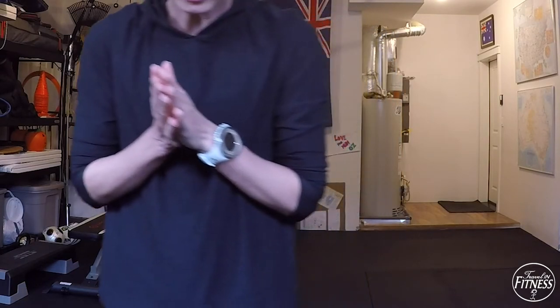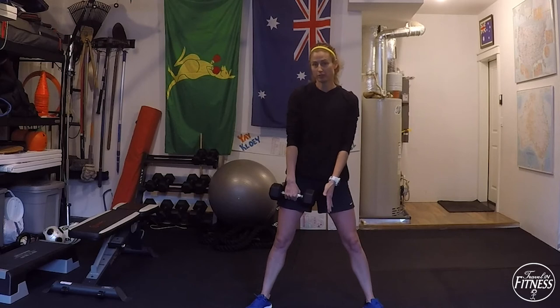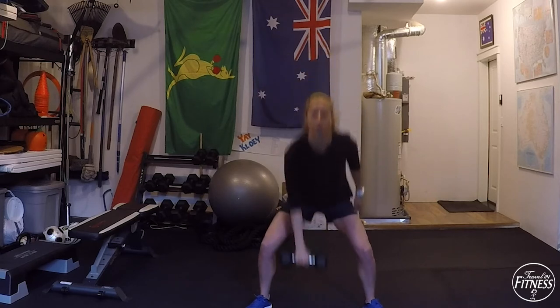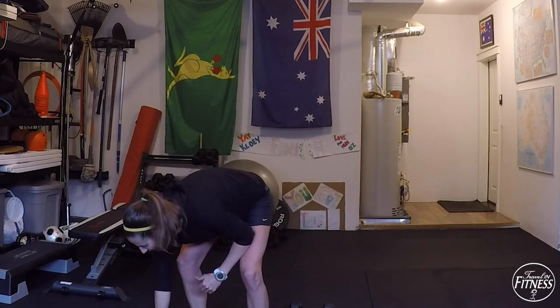Next we're going to do some single-sided exercises. We'll do a squat row press — that's going to be with one arm — and single leg deadlifts. You only need one dumbbell. Spread your legs wider than shoulder width apart, chest stays forward as you squat, aim the dumbbell towards the center ground. As you pull, row for a high elbow, then turn and press — it's a little like a snatch. Squat, row, press, back down — keep the dumbbell close to your body as you pull it up and back down.